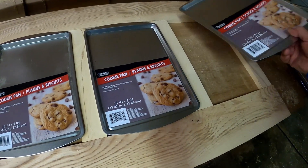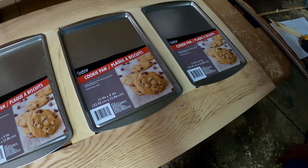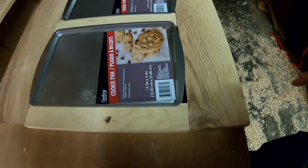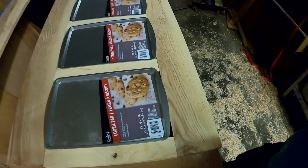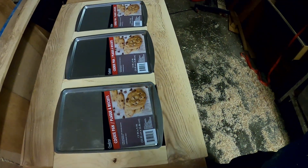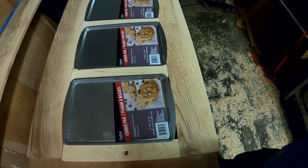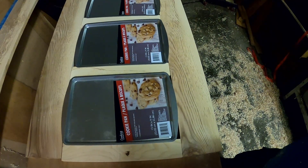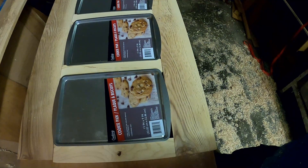We're fitting it up — we have the rail and stile to cut, and we're checking for top to bottom, so this is the bottom and that's the top. I'm putting the dollar store cookie sheets in because it'll save a whole lot of maple and it's magnetic — guess how many refrigerator magnets I get on there.